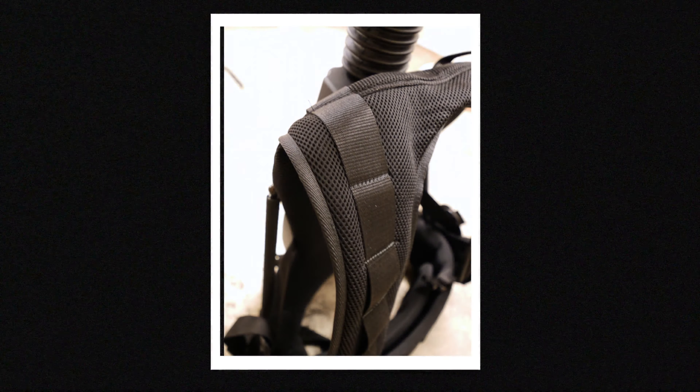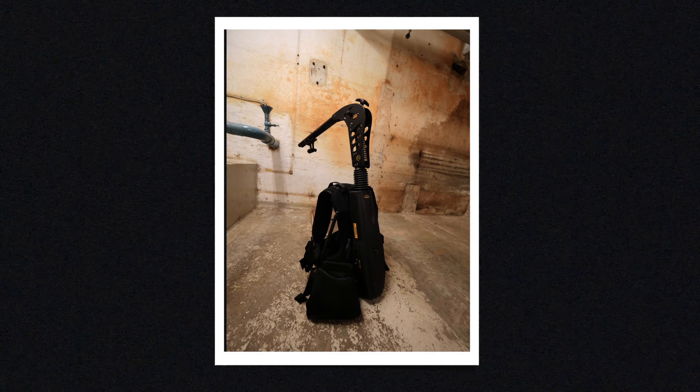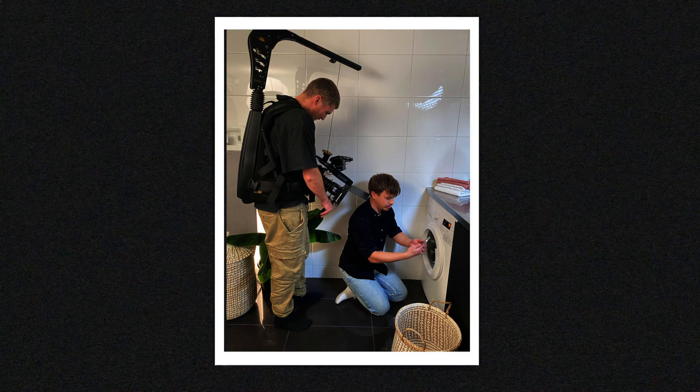I would say that the overall feeling of the product is quality — the build all the way from the stitching of the vest to the spring on the Stabil Arm just makes you really trust the EZ-Rig when you're out filming. For me at least, that's one of the most important things when you're out shooting or on set, so you can be really relaxed and just focus on the creative.